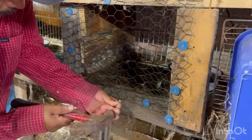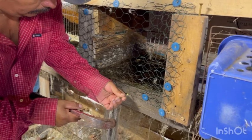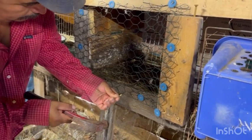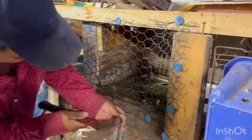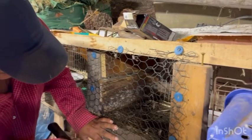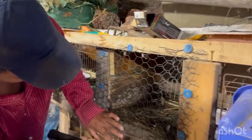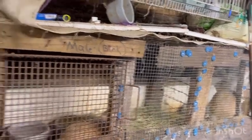Miguel is finishing up — he took the piece of press board out and now he's got the wire over the front of the two cages so they have light and air. Those rabbits got moved up here to bigger cages.